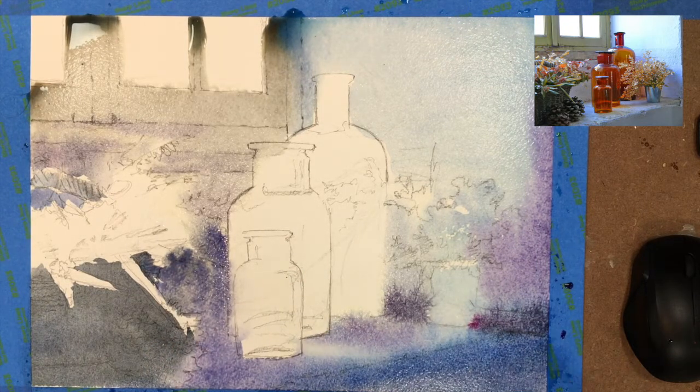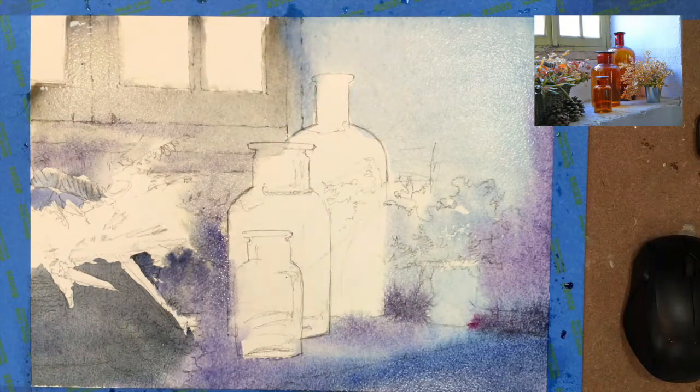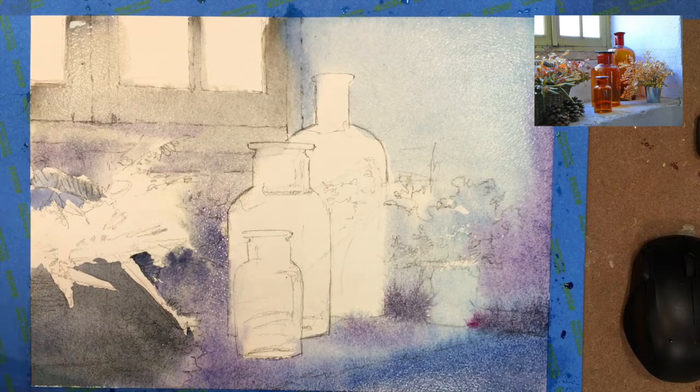There's a lot of puddling up top around the windows, which I take away right now. I'm just lifting up some of that color in there — I don't want it to spill or make a mark if I tilt the watercolor paper. So now we're getting a good feeling of the background.